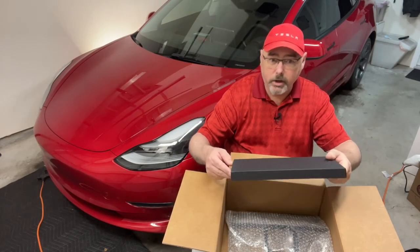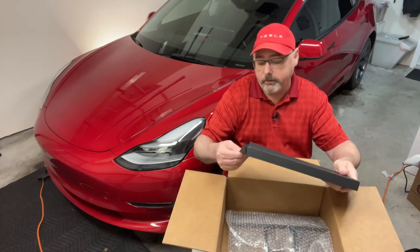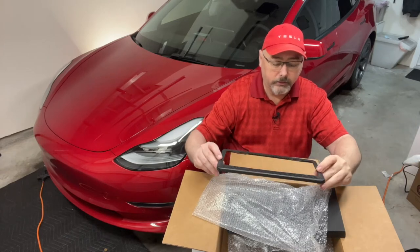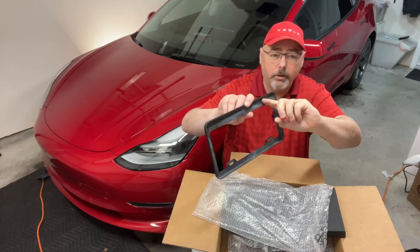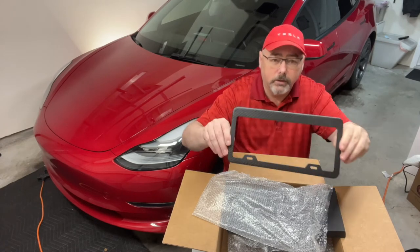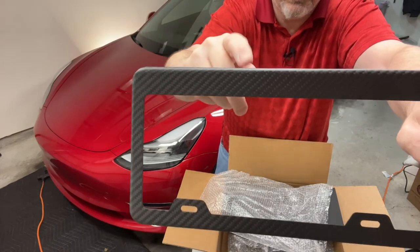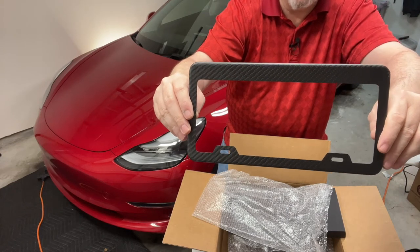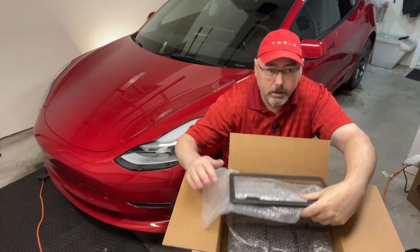This box here is a carbon fiber license plate cover — I put one on the back, so this is the one that goes on the front. Here it is — it's real carbon fiber. You screw the back part on the top, screw the license plate in, and then this connects to the bottom screws. I've actually already coated this one with Adam's Advanced Graphene Ceramic Coating, so it'll be easier to clean and should stay cleaner longer. That'll go on when I install the license plate.